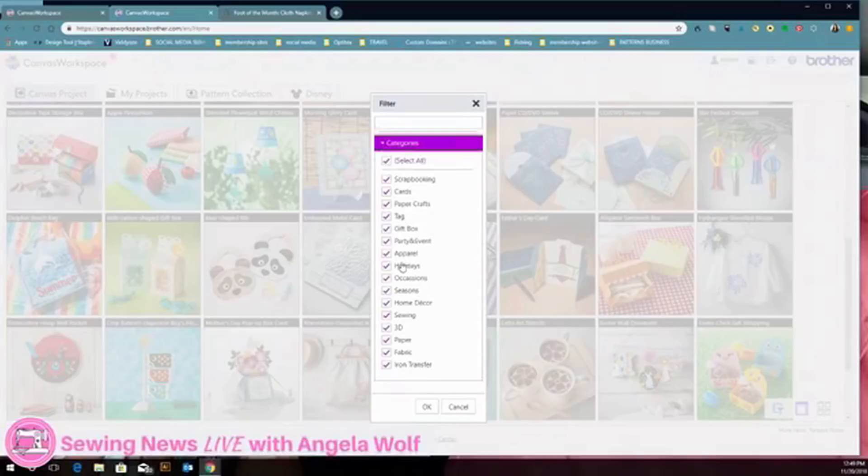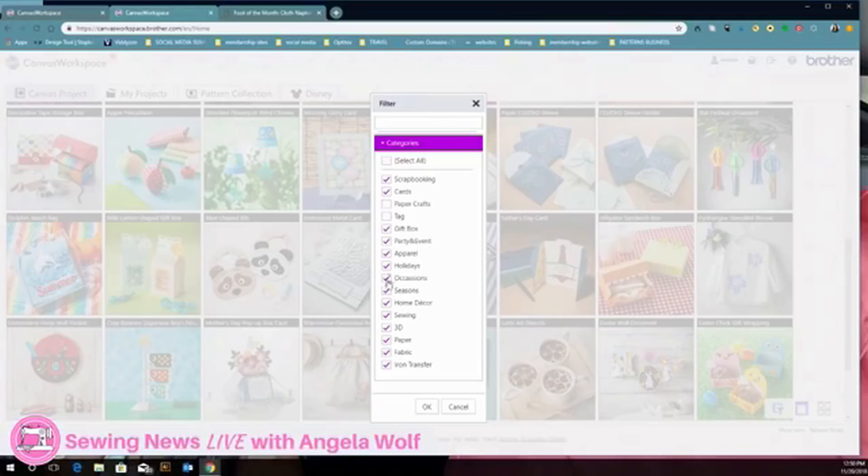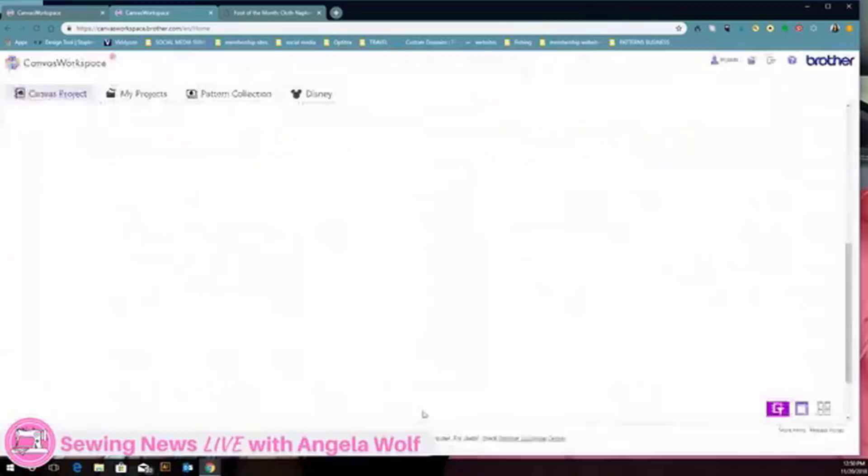I used this filter all day yesterday when I was trying to show the boys to pick out what they wanted to do. That would be a search of some sort. You can pick like gift bags, just pick what you want or unclick what you don't want - select all or unselect all. Parties and events - click okay and what comes up are the things for that. Very, very easy.